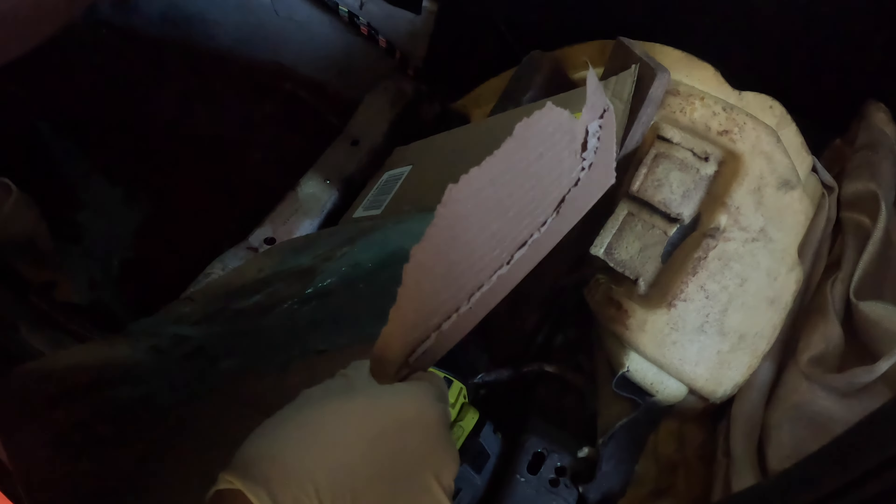This is a 2006 Dodge Charger that was a police package. It encountered a lot of moisture throughout its lifetime — debris, mud, and stuff like that — which all got trapped. The main reason that this upper floor area got rusted out was from the factory insulation, which held in that moisture.